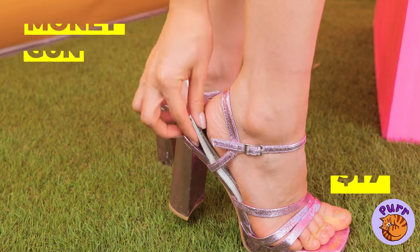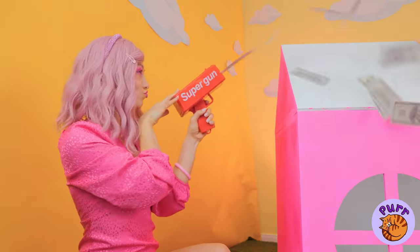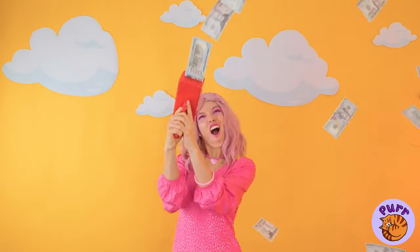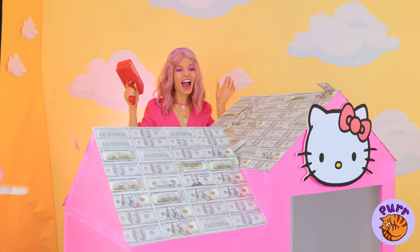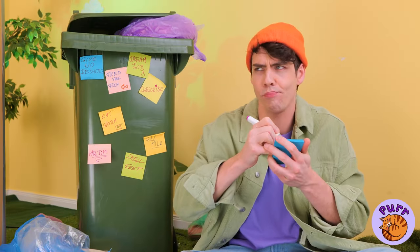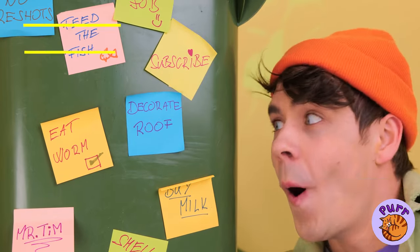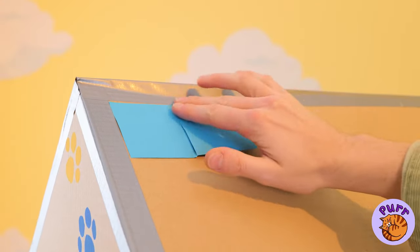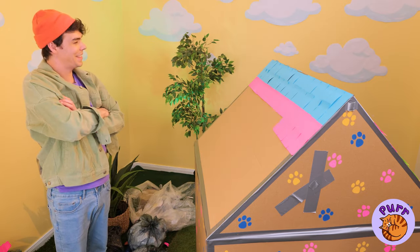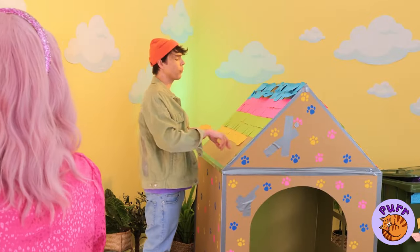She's got a money gun with a full tank. Come on, spread the wealth, show us the money. Who knew roofing jobs were so pricey? Let's add a new roof to your to-do list, too. These little squares are just what we need. Line them in a row like little shingles. And look, it looks just like a rainbow.